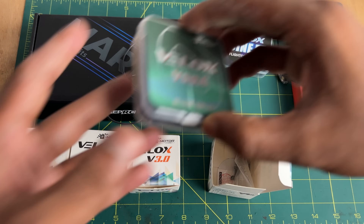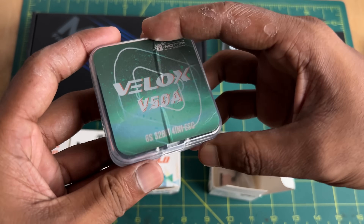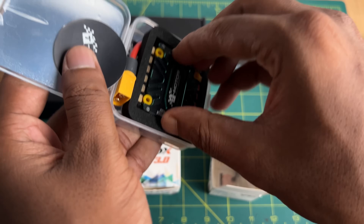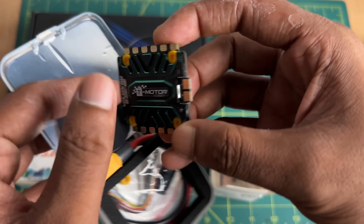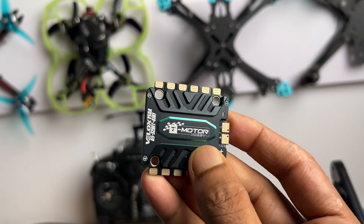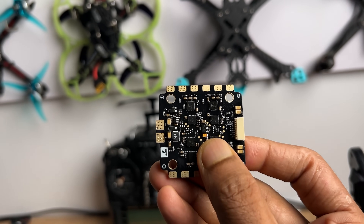Here is the 4-in-1 ESC — the T-Motor Velox V50A. I have been using this ESC for about 7 months, had many crashes, and have had no issues. It can support up to 96KHz PWM frequency. If you are looking for a new ESC, it's highly recommended — check out the link in the description.